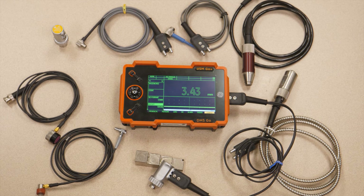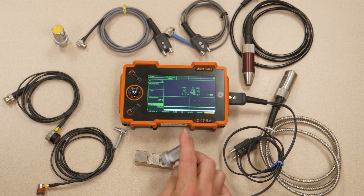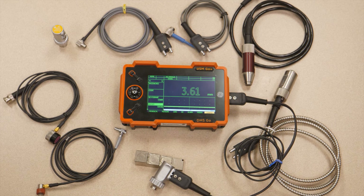So that's it for the DMS Go — our top-of-the-line, very versatile, full-color A-scan corrosion thickness gauge. All that power in a very tough IP67-rated enclosure. Very large screen, and yet the entire instrument still fits in the thigh pocket of a pair of standard work pants. So very versatile, compact, great value. Thank you for joining us. That's the DMS Go.